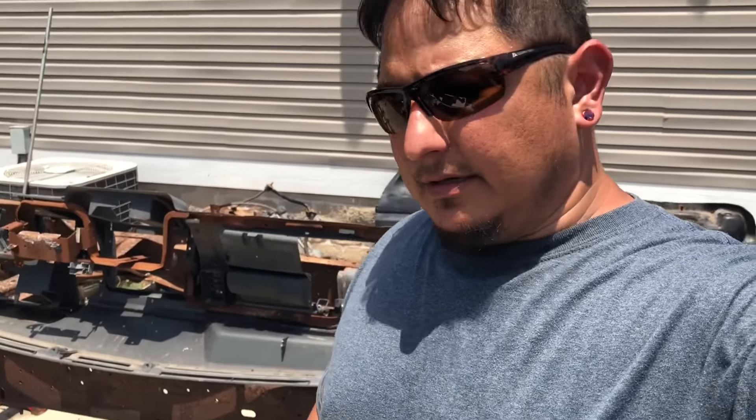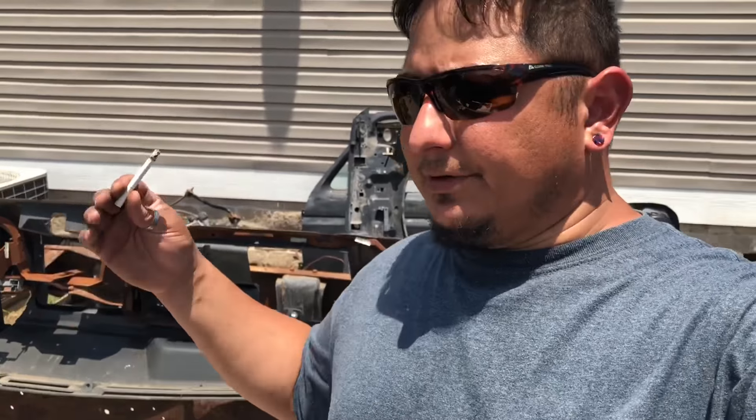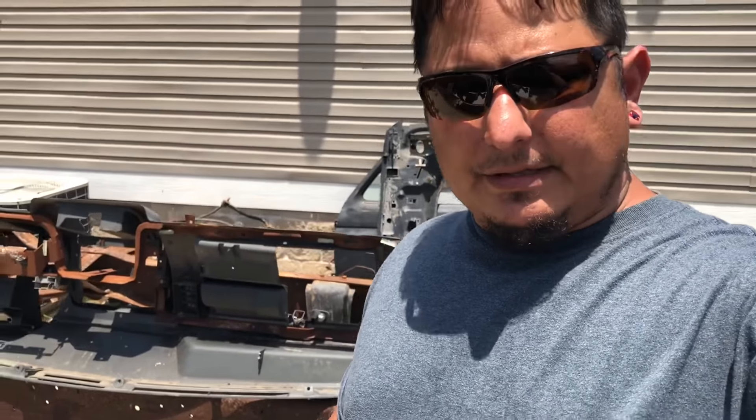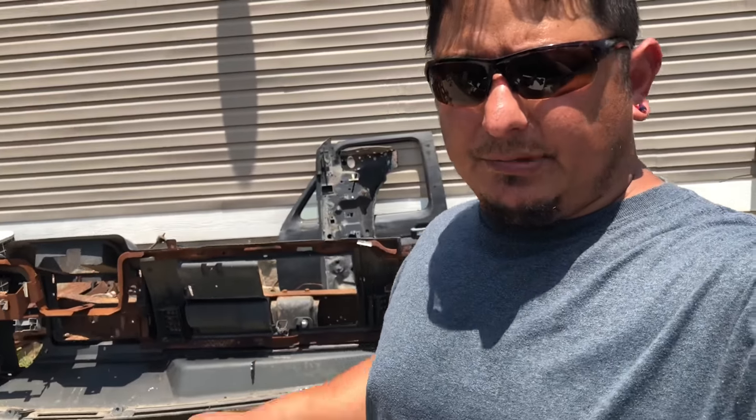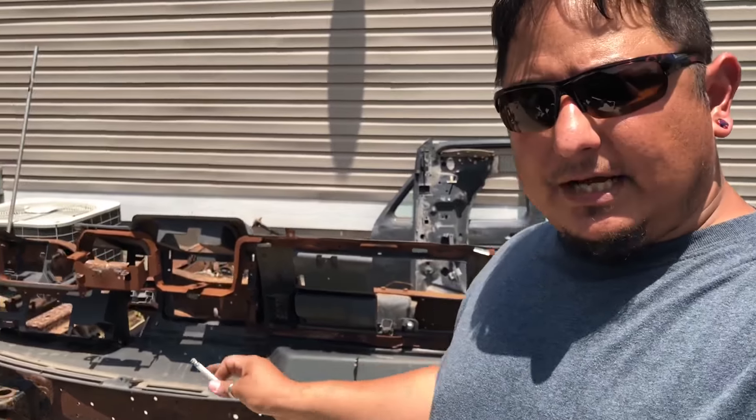We're doing a complete AC delete on this truck, and by complete I mean I'm taking out all the ducting to make room for the glove box. We're getting rid of the air vents — I'm actually going to cover them up and put switches in them for the door locks and stuff like that.